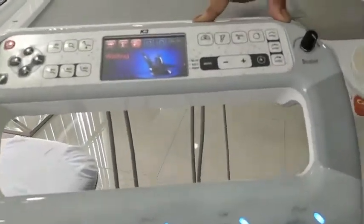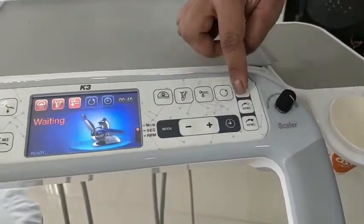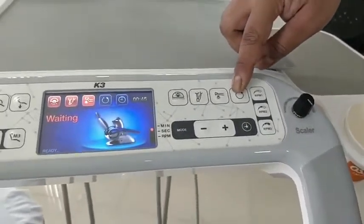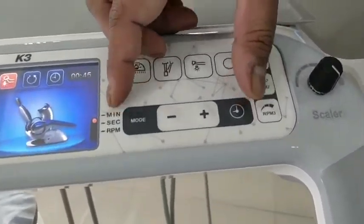These four buttons — one, two, three, four — are for the micromotor handpiece and control its RPM. This button controls the mode for reverse and forward movement, and the RPM levels one, two, and three.